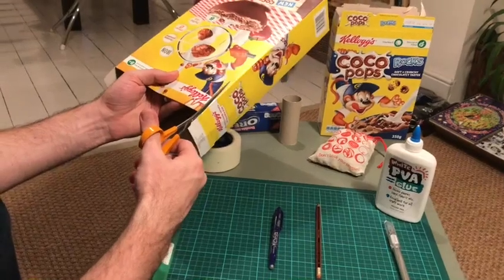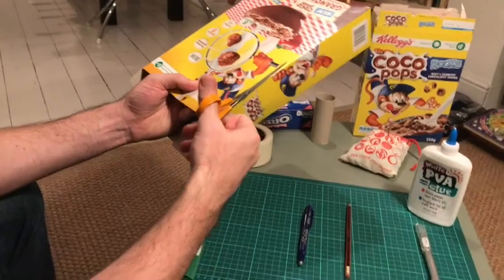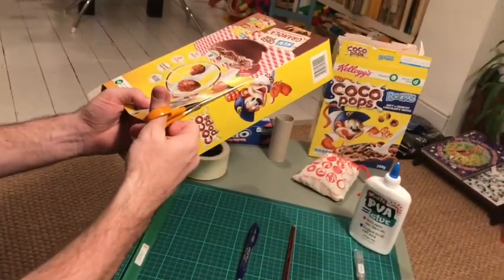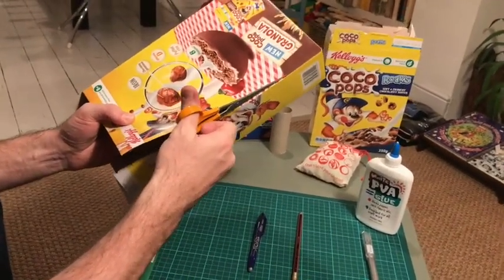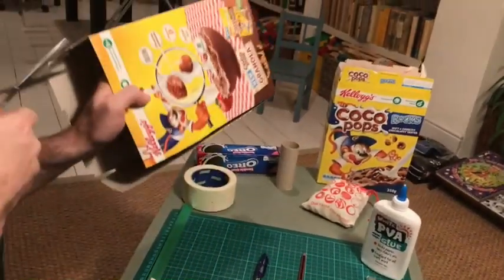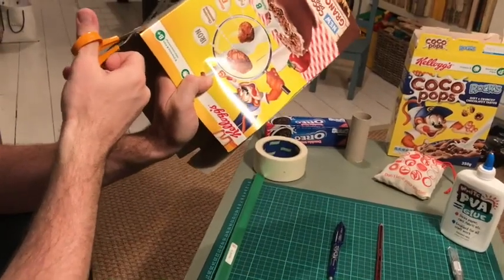So we've gone for a quick switcheroo, because we've found that this Coco Pops box is actually slightly larger than our Weetabix box. We just need to make sure that we've got enough room to have a whole loop — we didn't think the height of the Weetabix box would be enough to get us our entire loop.